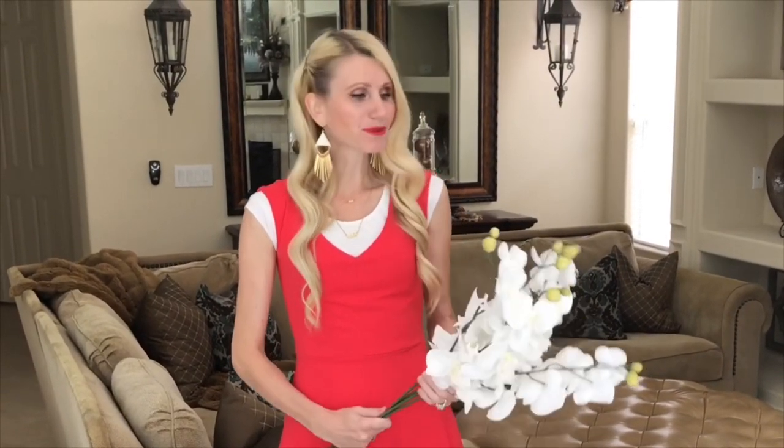Now it's time to add our flowers. There is such a huge variety of flowers that you could choose from — you could add pastel colors for spring, vibrant colors for summer, or leaves and pine cones and berries for fall and winter. I opted to go with this white orchid because it's such a beautiful and elegant flower, it will fit into my existing decor, and I can use it all year long.